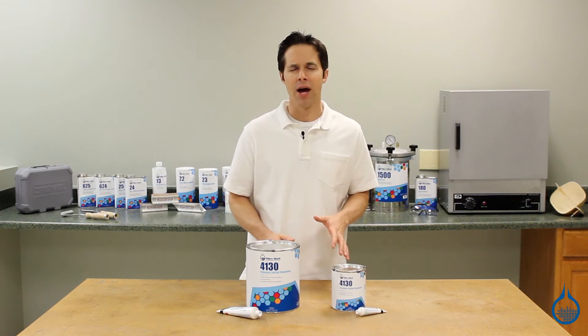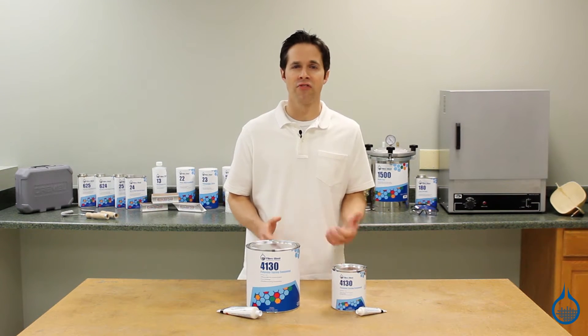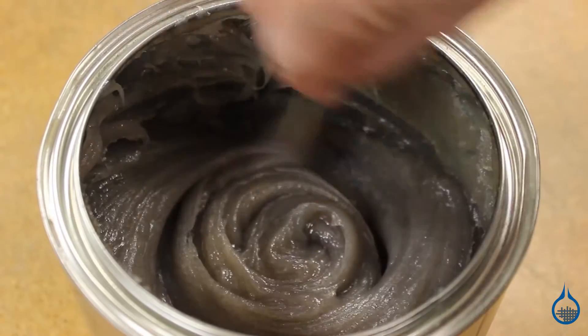First, this fairing compound has excellent adhesive qualities. It delivers a great bond to rough, fibrous surfaces that you often find when composites like those made with fiberglass become damaged.